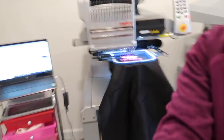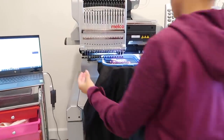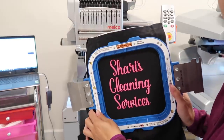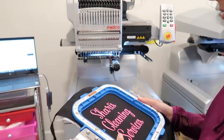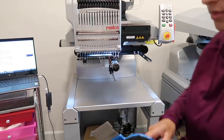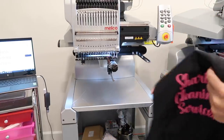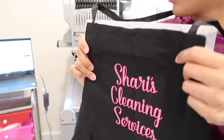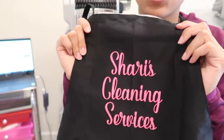The first one has finished. Here is what it looks like. I think it turned out super cute - I'm going to go ahead and load the next one.